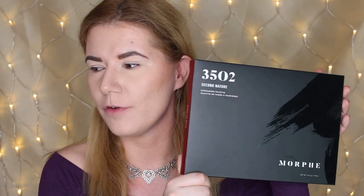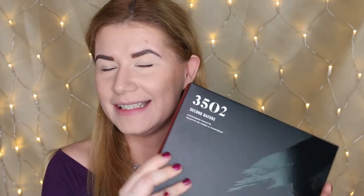Hi everyone and welcome to this video — if you're new, welcome to my channel. Today we are going to review and create a makeup look with my new palette from Morphe, the new 35O2. I don't own any other palettes from Morphe except the Jaclyn Hill palette that I love and use all the time, so I'm very curious to see how this is going to perform. I heard so many great things about this palette and I haven't even swatched it yet.